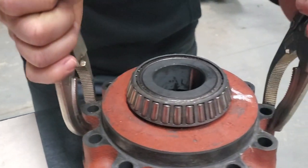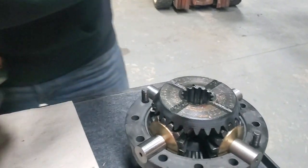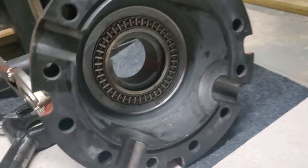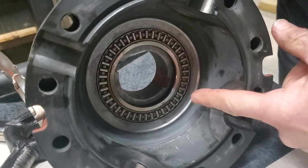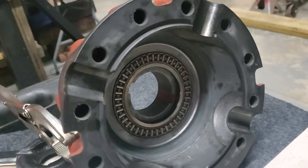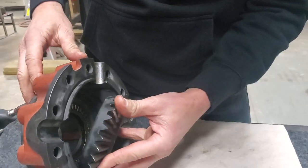We'll pull the cover off and get inside here carefully. Right away you can see we've got a nice insert with a thrust bearing for the side gear, and that'll help greatly reduce the friction on that side gear.